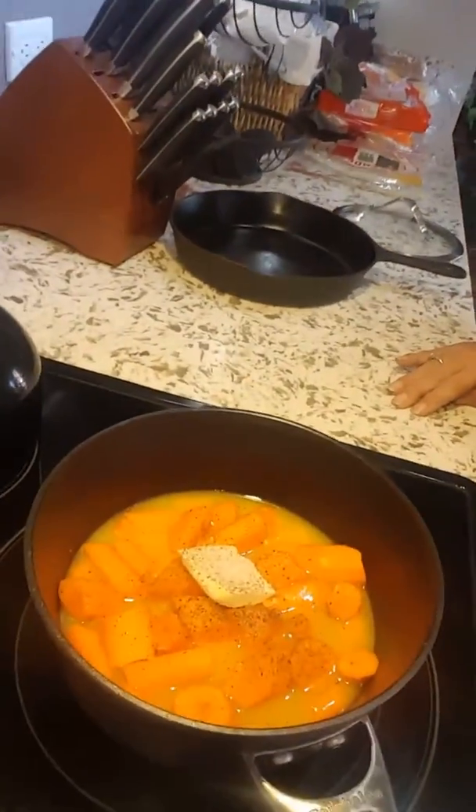I'm going to bring it to a boil and once it does that I'm going to simmer it and let all the liquid go down until I get a nice glaze. So we'll let you know how it turns out.